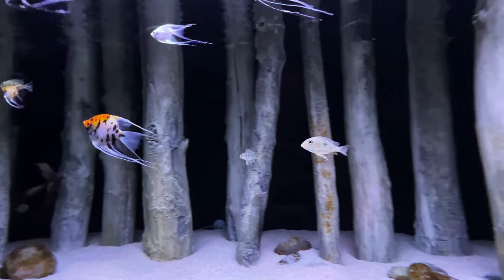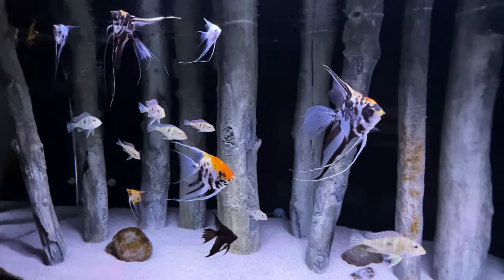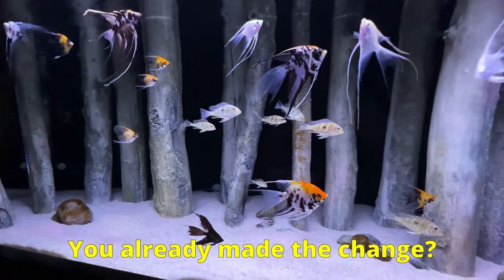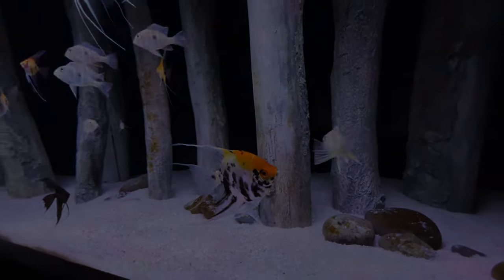I'll slowly be swapping out the rest of my bio media over the next several weeks. What do you think? Would you consider changing over your bio media to these cheap little pot scrubbers? Or maybe you already did and would like to tell us how it's going. Leave a comment and let everyone know. I'll catch you next time. Bye.